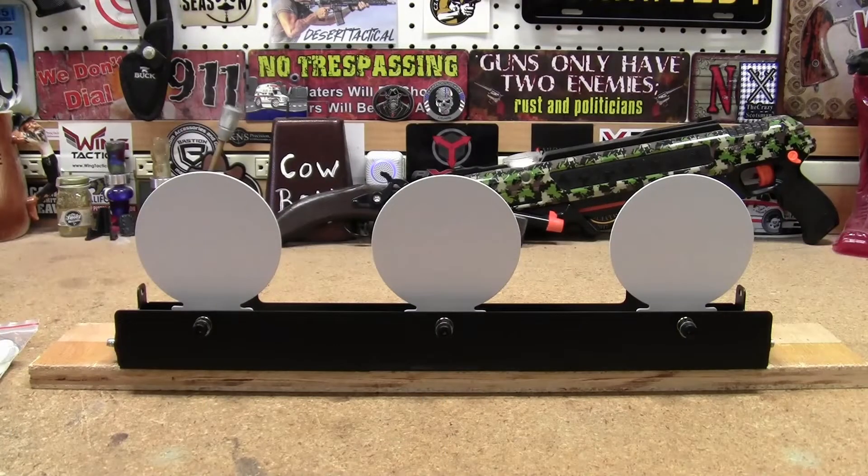Hey guys, I wanted to get outside and do a little backyard plinking with my air guns today, but it's quite windy out — I'm sure you can hear the wind chimes blowing in the background. I doubt those light BBs and pellets would be very accurate in this wind, so I thought I would share with you a plate rack that I picked up for my pellet guns.